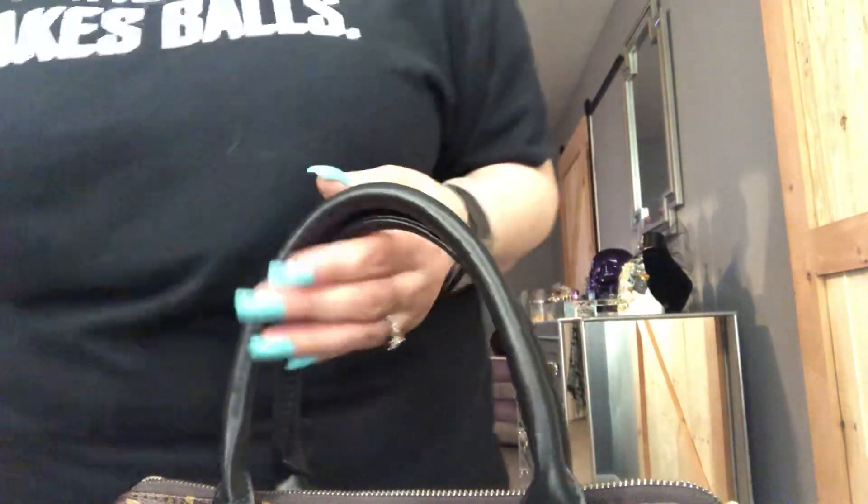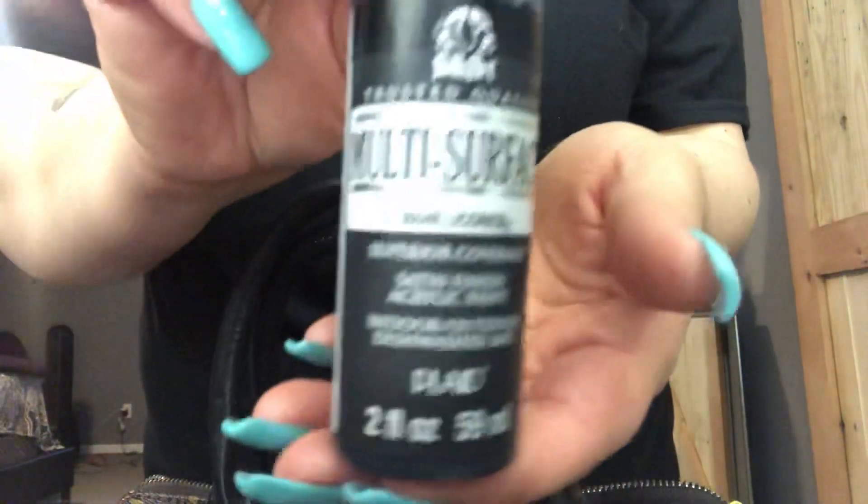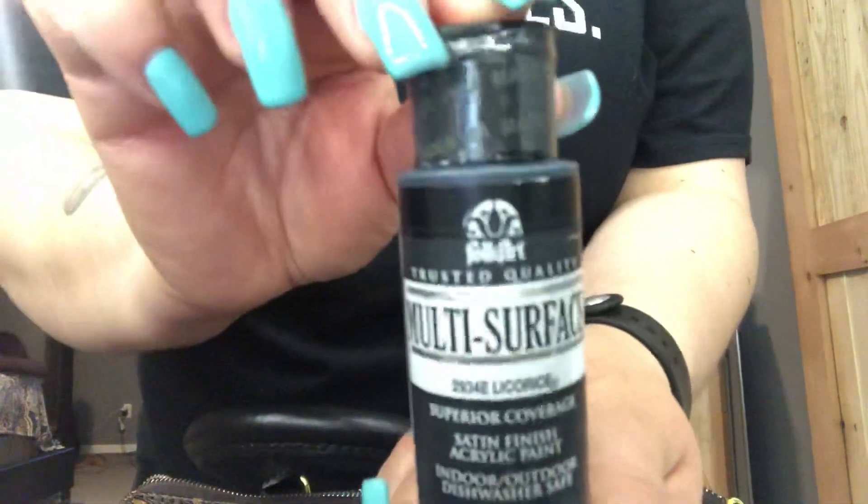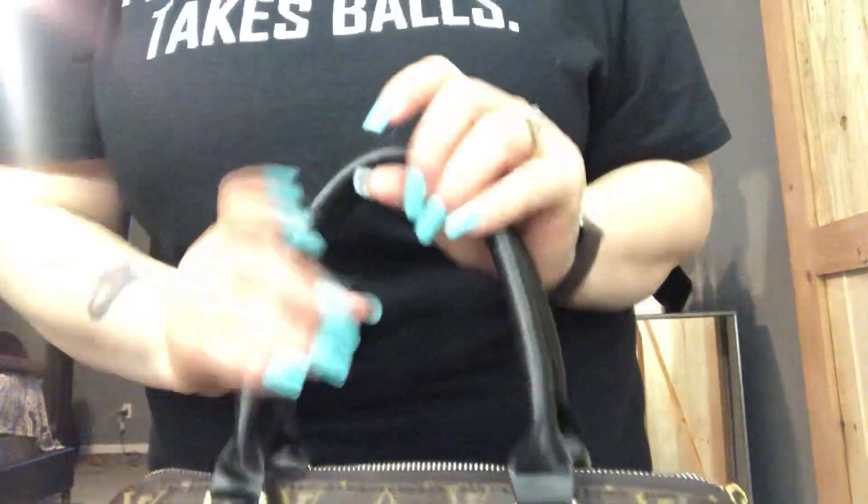I ended up buying acrylic paint from Walmart — I think it was about a dollar. It's called superior coverage satin finish acrylic paint, and I bought the licorice color, about a buck at Walmart. And I painted this purse.